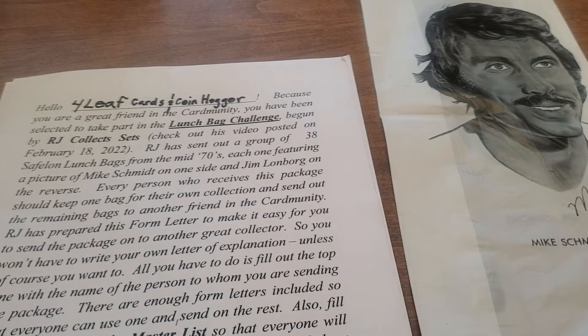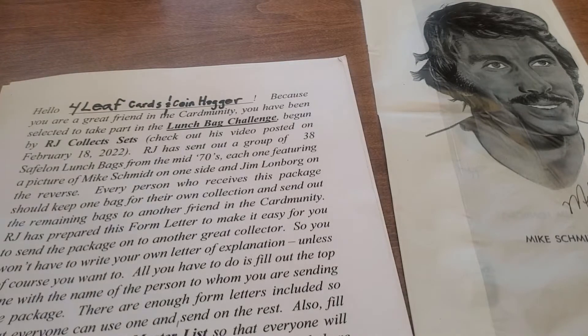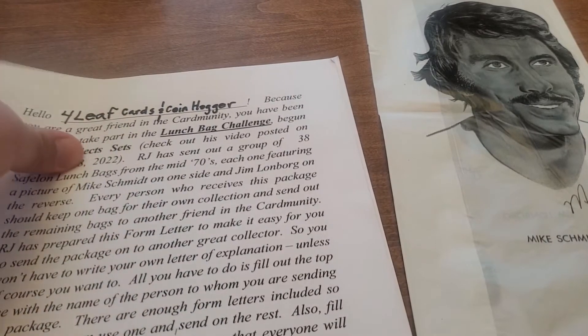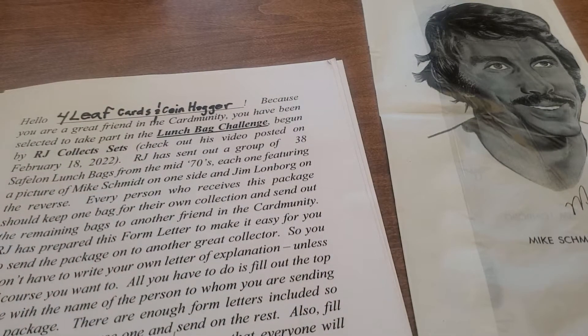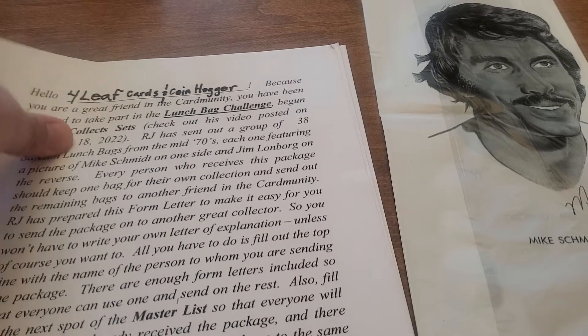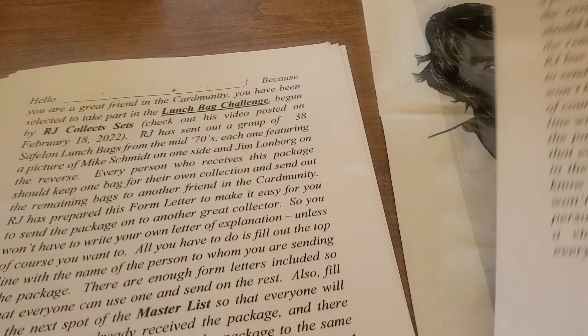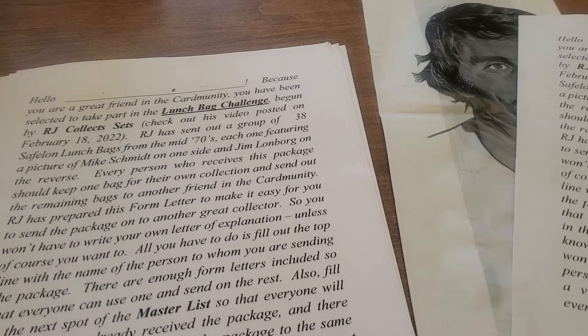Every person who receives this package should keep one bag for their own collection and send out the remaining bags to another friend in the card community. There's a form letter — it's perfect, you don't have to do anything. There are blank ones you just send along. All you have to do is fill out the top — this copy would be for us, we'll put this in our collection. There are enough form letters included so everyone can use one. Also fill in the next spot on the master list so you don't send it to somebody who's already got it.